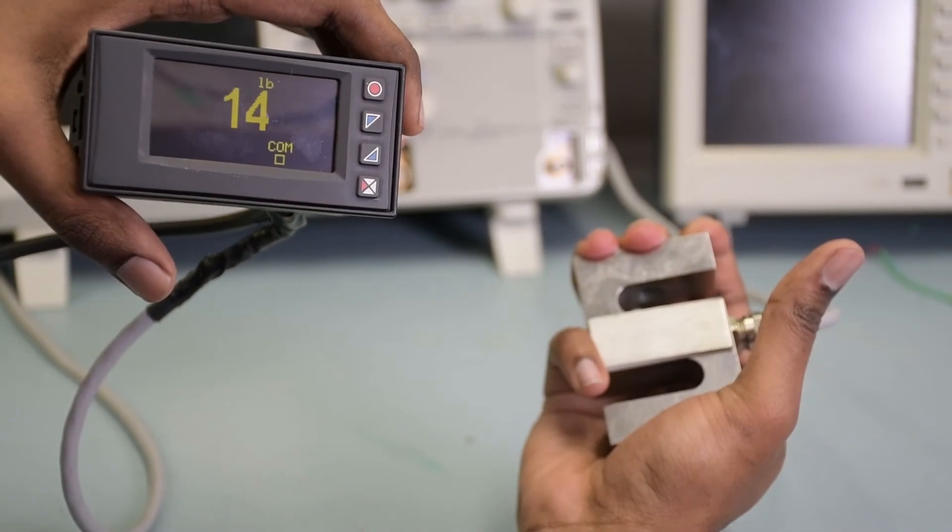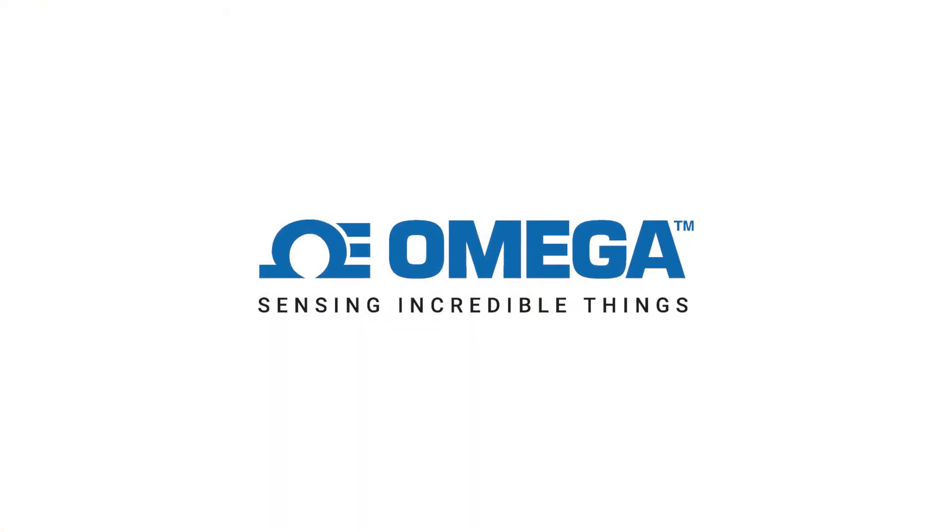This meter has been set up to read this load cell — there you have it, guys. We have successfully scaled the DP400S. This meter has a lot more functions, so to discuss more about what this meter can do, feel free to give us a call. We'll be more than happy to help you out.